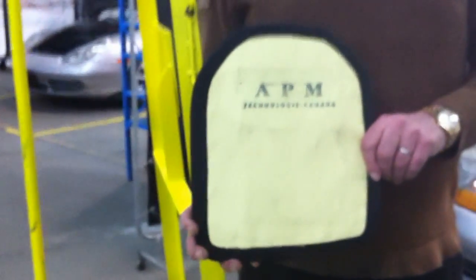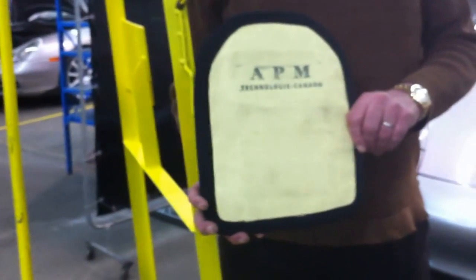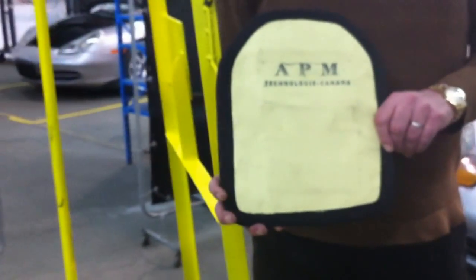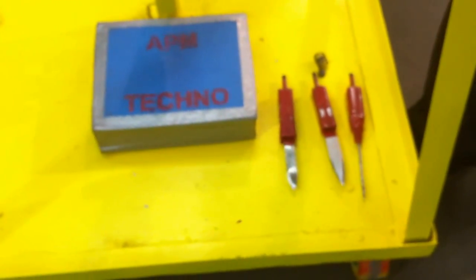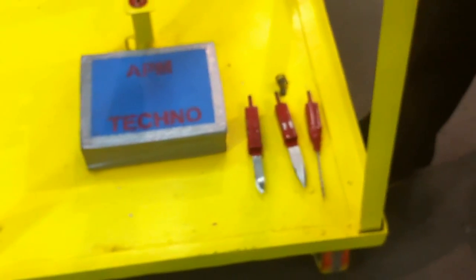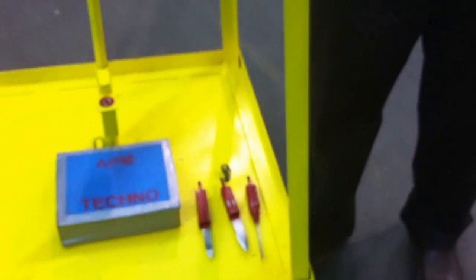Hi, I'm here to present you with our new stab and bulletproof plate that we developed here at APM Technology. Now I will show you some of the tests we performed to prove the efficiency of our stab and bulletproof plate.